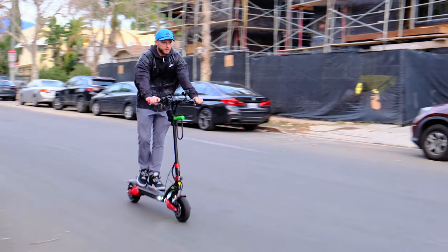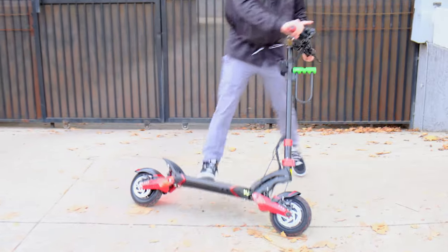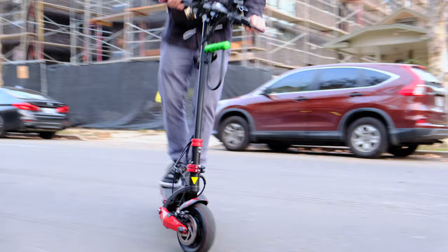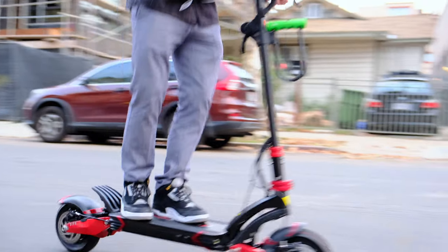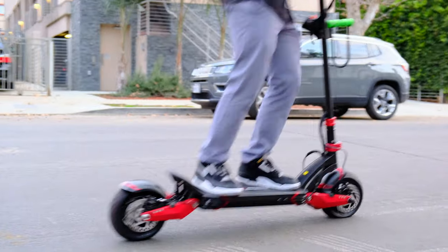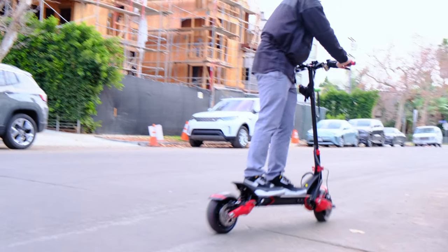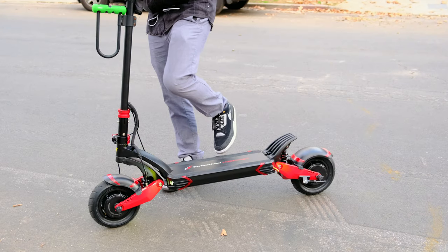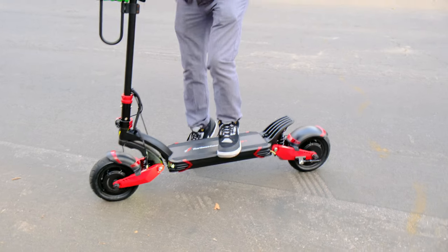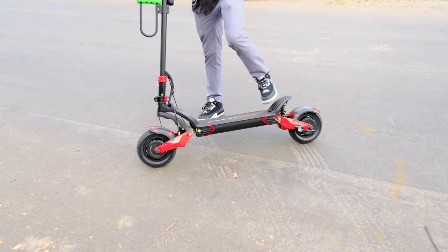It tops out at 37 miles per hour. I thought maybe it's my weight because I'm 5'11 and probably weigh about 175. I put the scooter on a scooter jack and in dual mode, turbo, third gear, as fast as it would go, it still did 37. So that tells me there's a governor on this scooter that only allows 37 miles per hour, which is unfortunate because I feel like it could go much faster — or maybe fortunate because I might die.